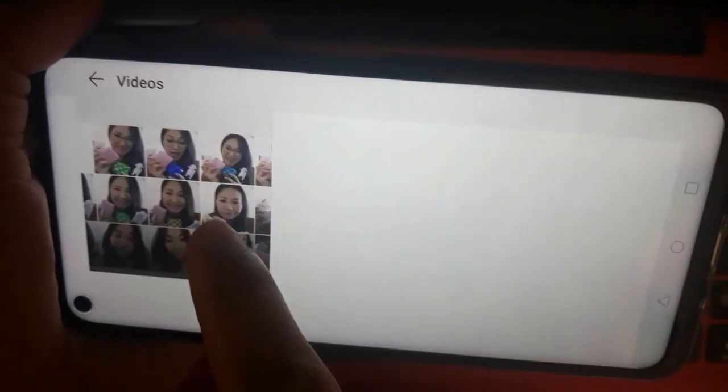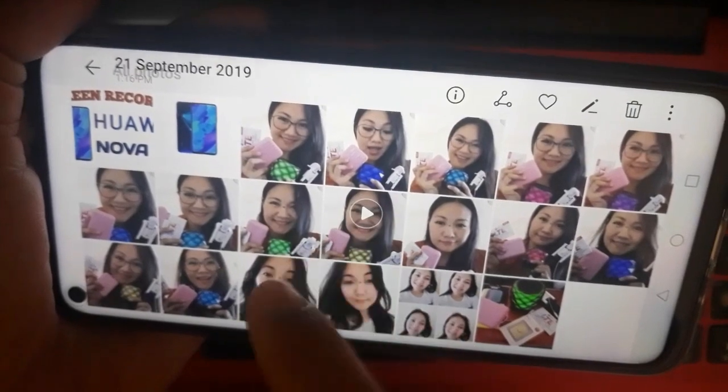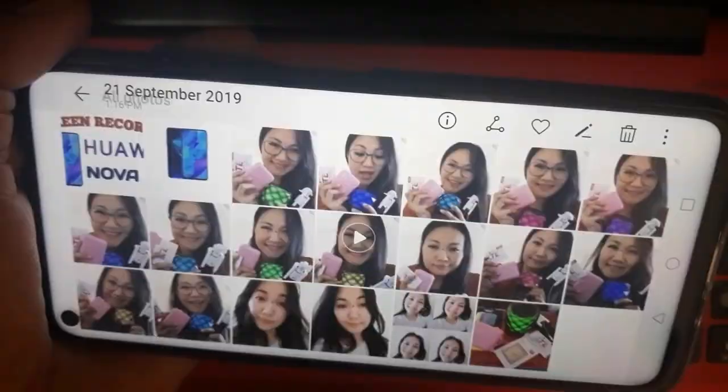So, videos. Let's check if the screen recorder is functioning fine for Huawei Nova 5T.